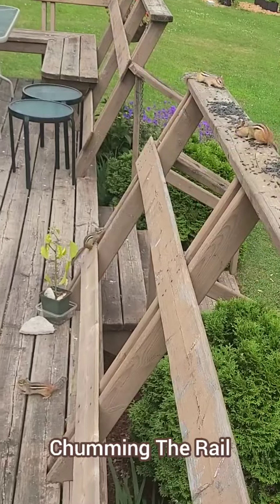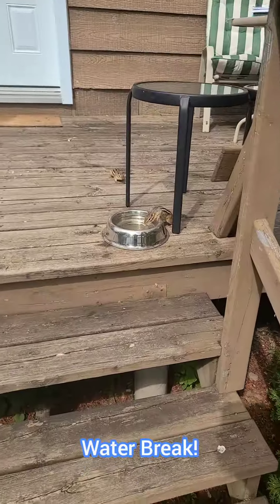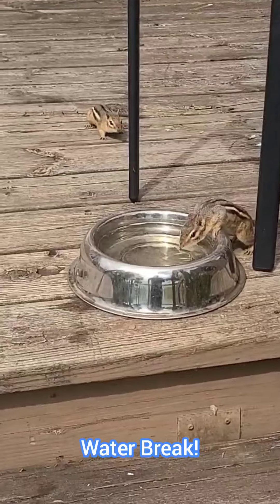Do this daily and expect that it might take a couple weeks before you've begun to attract regular chipmunk visitors. And when they do show up, make sure to include a water dish. I put out a doggy bowl for them because it's doggone cute when they try to drink out of it.